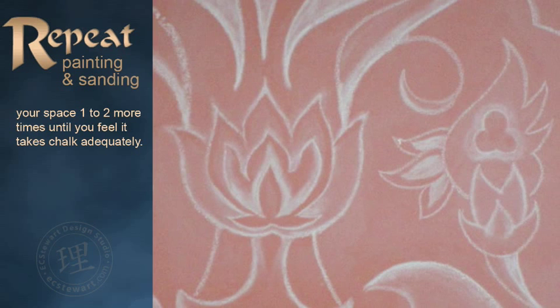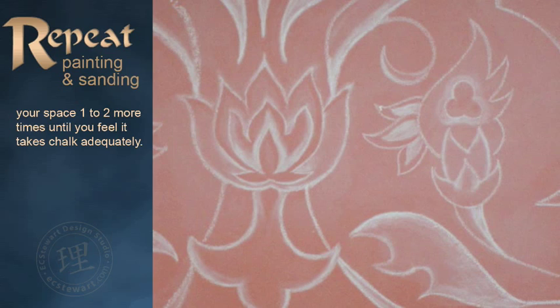We hope you've enjoyed our presentation on how to create your own chalkboard paint. For more Behind the Scenes, join us at ecstuart.com. Let's go.